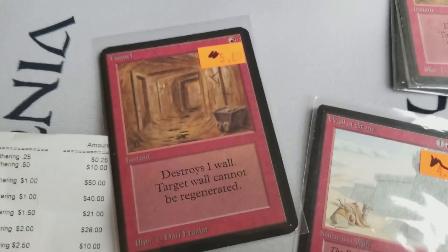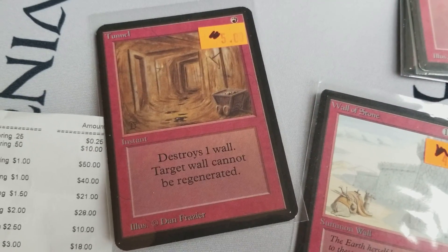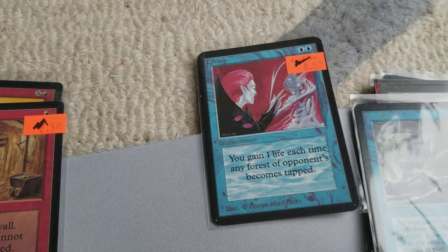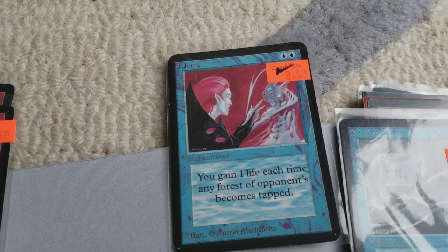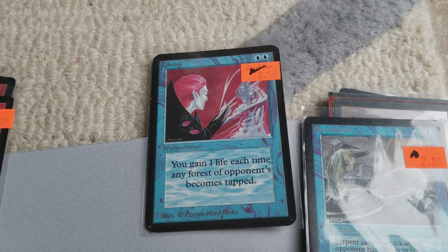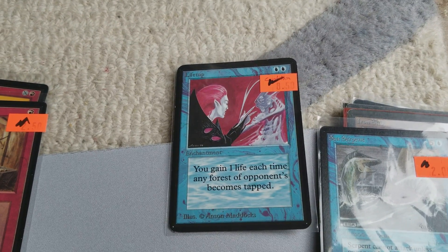Here we have Tunnel Alpha — one of the few Alphas in this edition, really cool card. That's an uncommon. Another Alpha here is Life Tap. I think this card sees some play — you gain one life each time any of your opponent's forests become tapped. Probably not the most used card depending on the metagame of your group, but a pretty cool card.